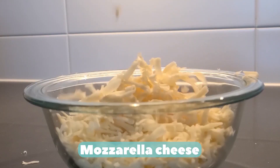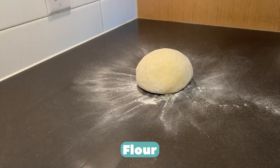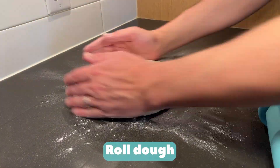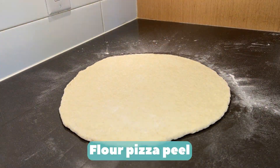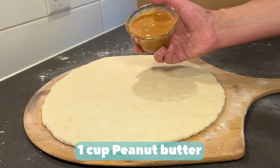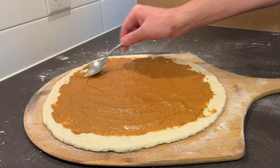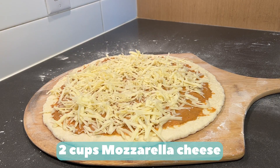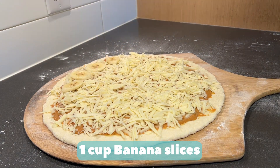Mozzarella cheese. Flour. Roll dough, flour lightly as needed. Flour pizza peel, slide under dough. One cup peanut butter at room temperature. Two cups mozzarella cheese. One cup banana slices.